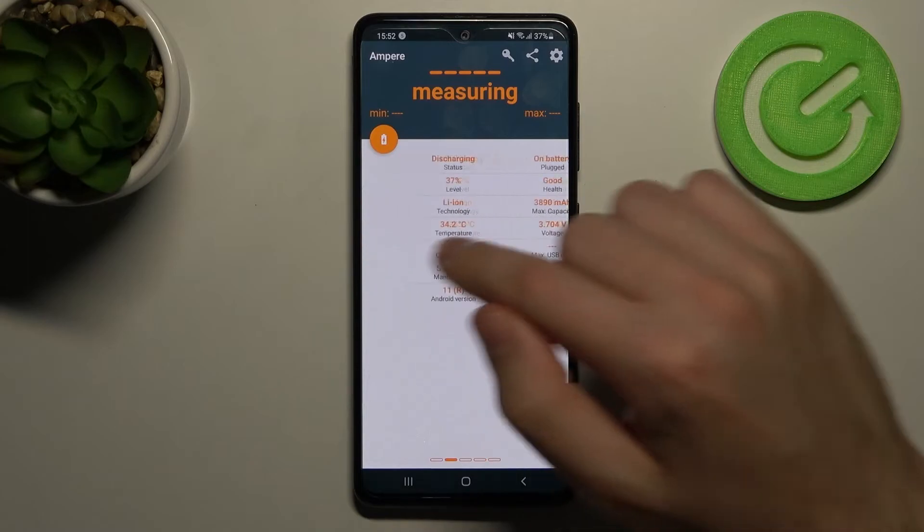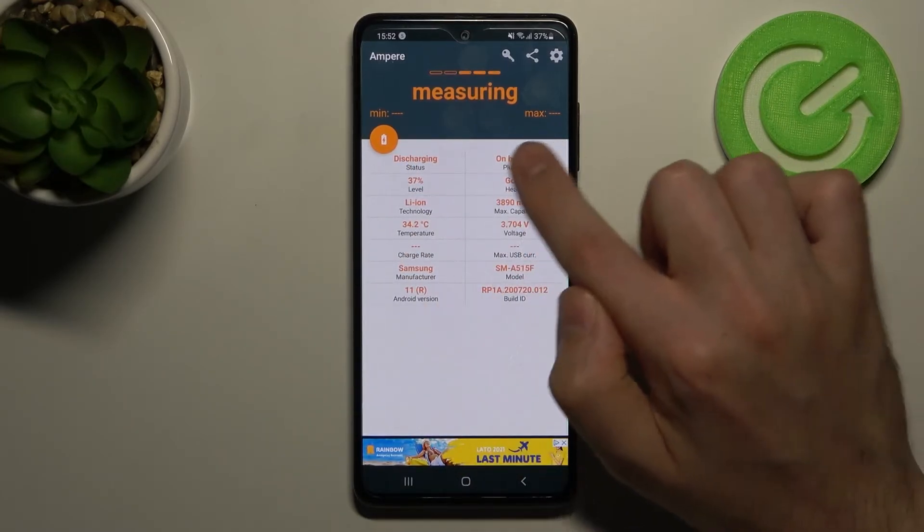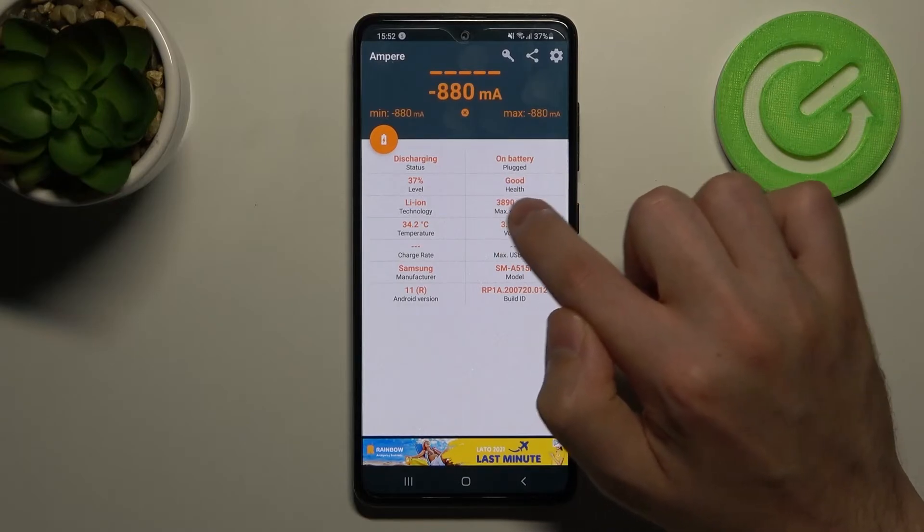Then swipe right, and here at the top we have our battery health information. Our battery health is good.